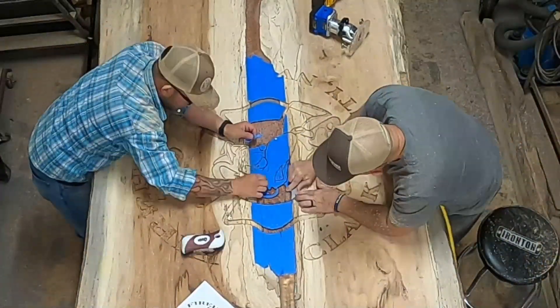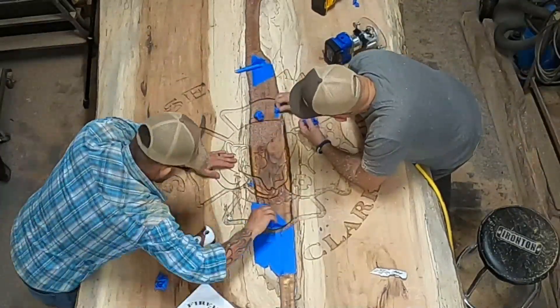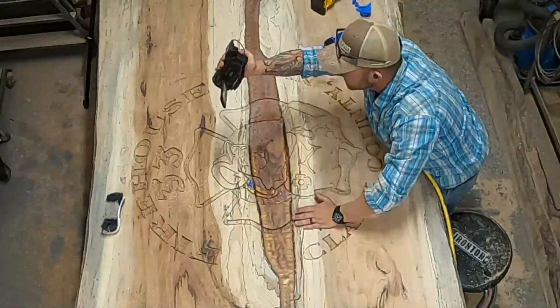If you're carving over tape like this, once the carving is done you want to make sure you get all the tape off. Otherwise the sander is going to catch it and it just makes a mess.